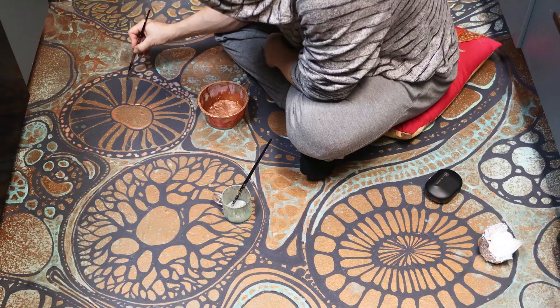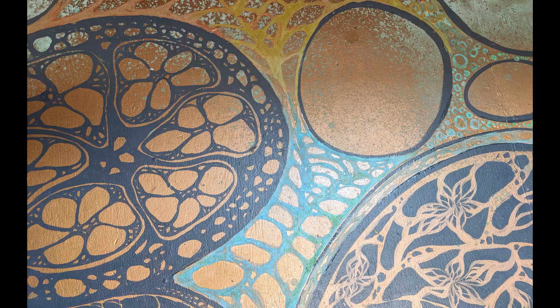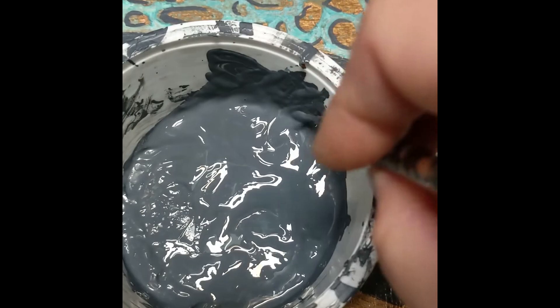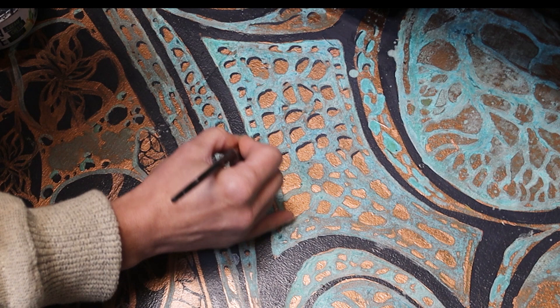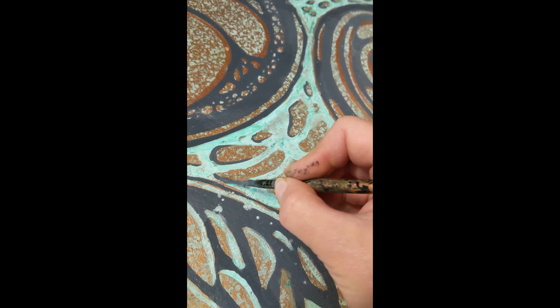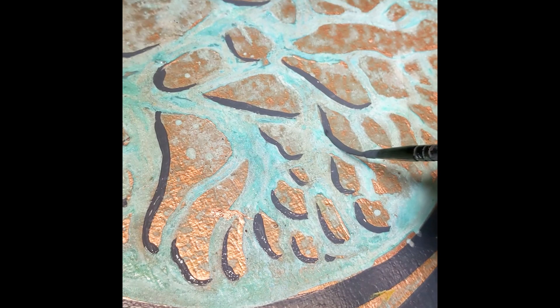Before moving on to the next step, I used the Modern Master's blocking varnish to help seal the oxidation part, because dogs walking on the floors could get it on their paws and licking that could get them sick. The next step is to add more details like shadows to sprinkle some dimension into your painting. Again with a very thin and long script brush and some diluted dark paint, keeping in mind your light source and placing shadows on the opposite side. I did this part with regular acrylic paint — mainly Golden Mural Paint Works and Chroma Mural Paints.